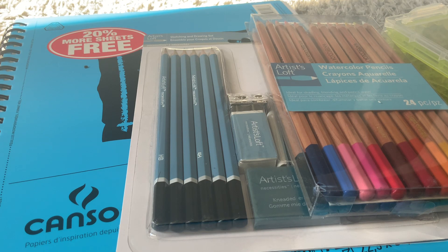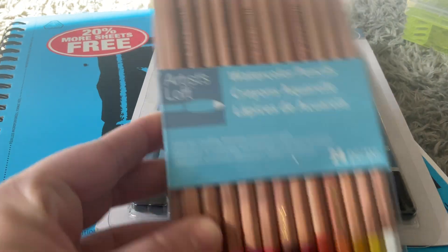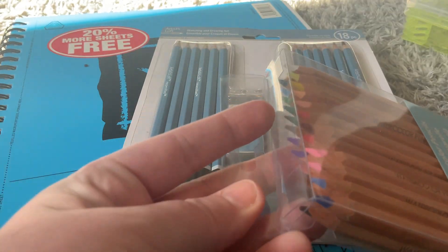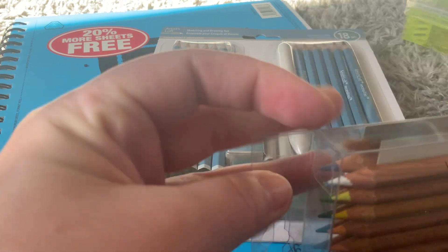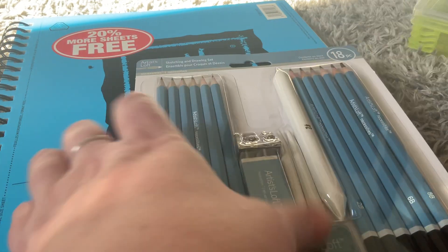Today I'm going to show you some products you can pick up at Michael's for beginner drawing. I got these watercolor pencils — there's 24 in a pack. It comes with all different colors, and what you do is simply color and then use either the brush provided or any assortment of brushes to really turn it into watercolor.